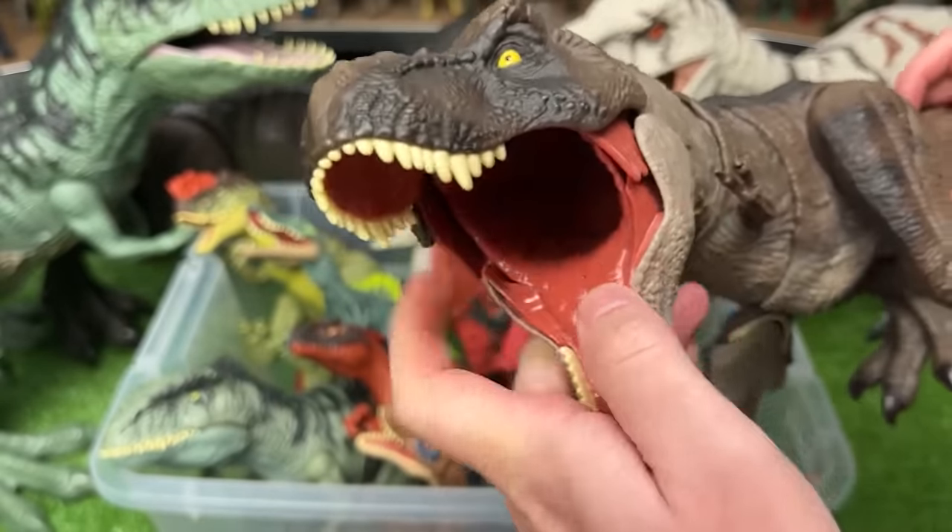Looks like I've got three more Ankylosaurus figures all with different coloring. The first is brown with green and gray on top, plus an action button to swing its tail. The next has the clay red underside with tan and brown on top. The third has the yellow coloring on the bottom with green and gray on top, and a slide lever action to swing the tail back and forth.